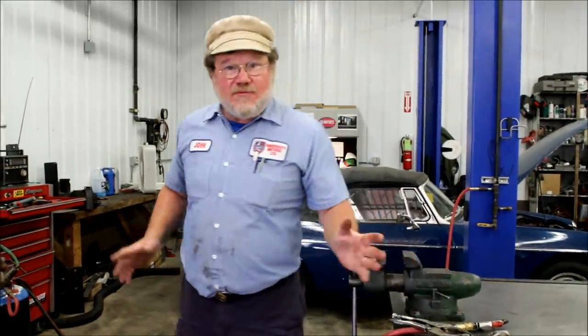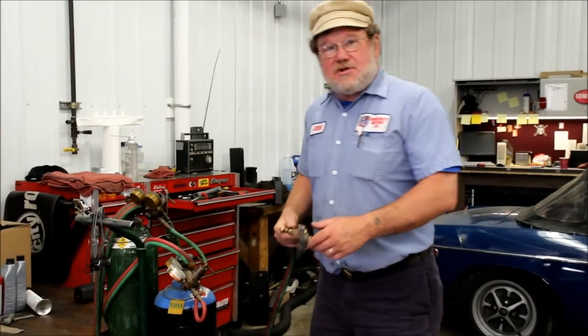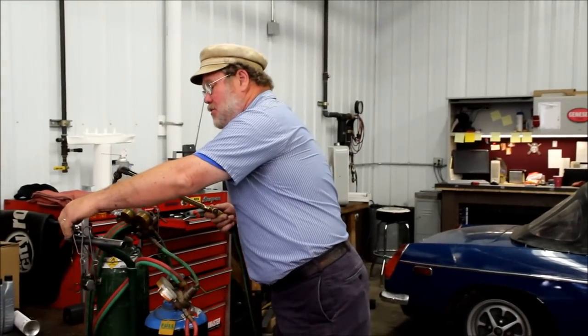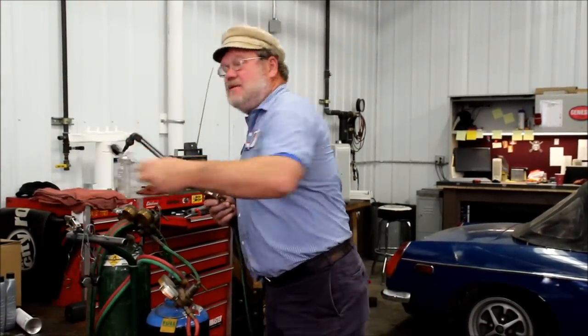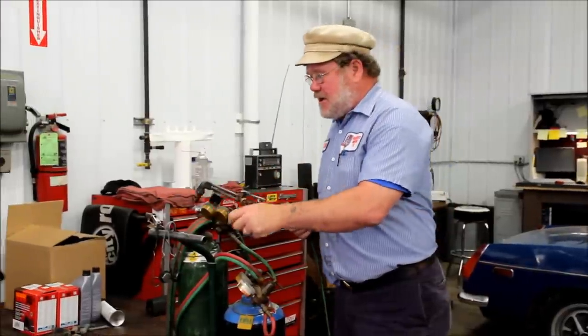Let me fire up the torch. Can you do this with propane? Yes, but it takes a long time. Can you do it with map gas? Yes, but again it takes a long time. There's no substitute for oxyacetylene.